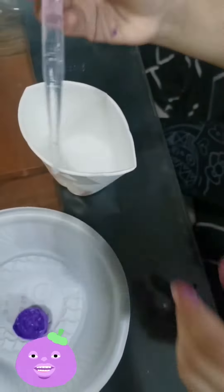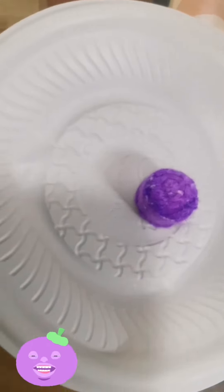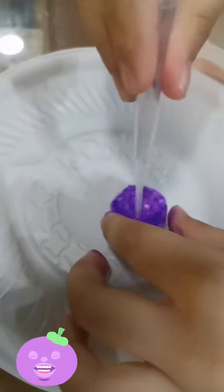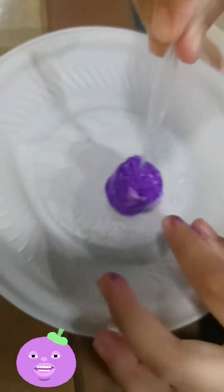Remember, kids, you dip the... I want you to observe what is happening once the coin tissue absorbs water.